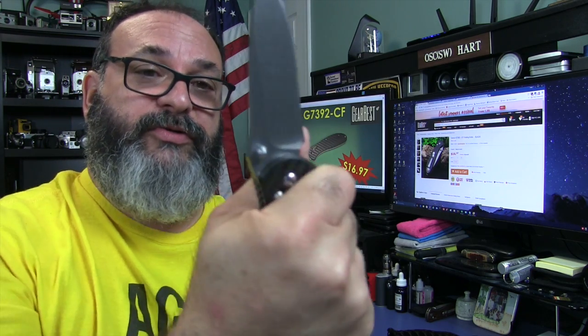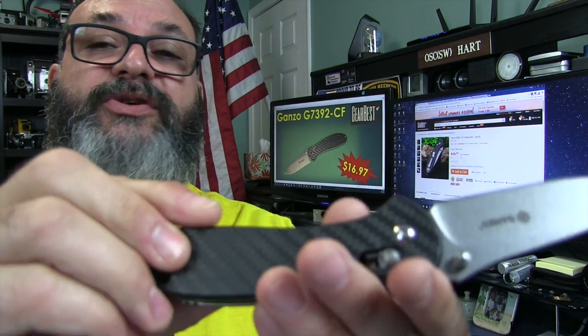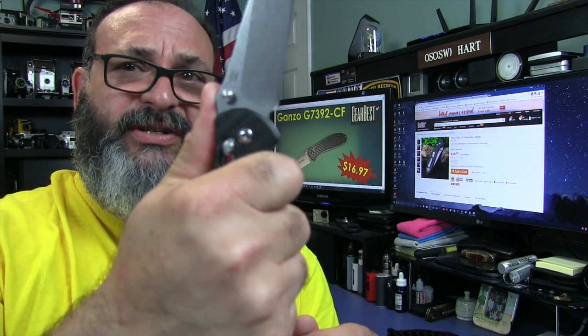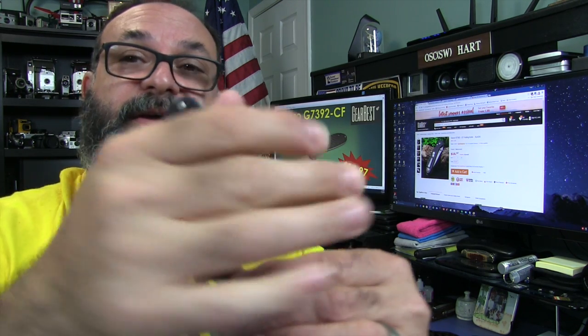A quick note on ergonomics: if you grip this super tight, you might feel it biting in just a little bit, but you've got to hold it really tight to feel it because the edges are beveled. There are no hot spots on this knife at all. And in reverse grip, especially with the jimping and the shape of this handle, it's perfect. I love the shape of this handle.